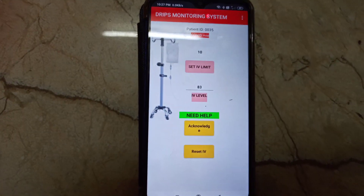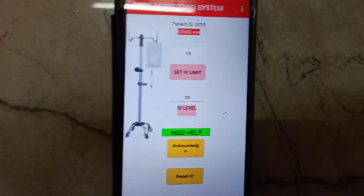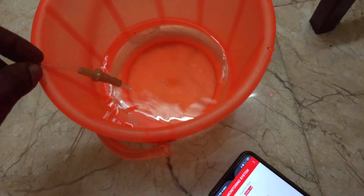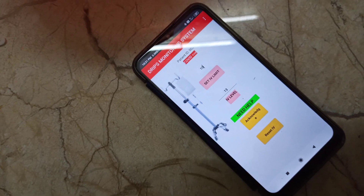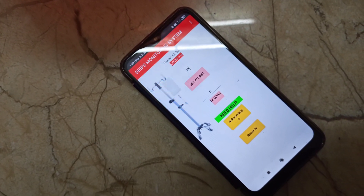Now it is 83% and I have set the alert threshold to 10%. Glucose is reducing slowly. Now it has reduced to 13%. That's all — we got the alert.